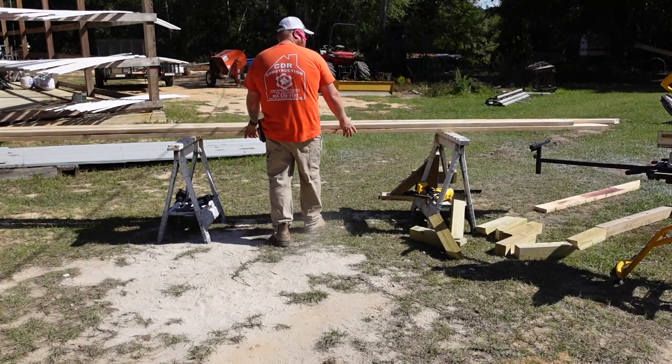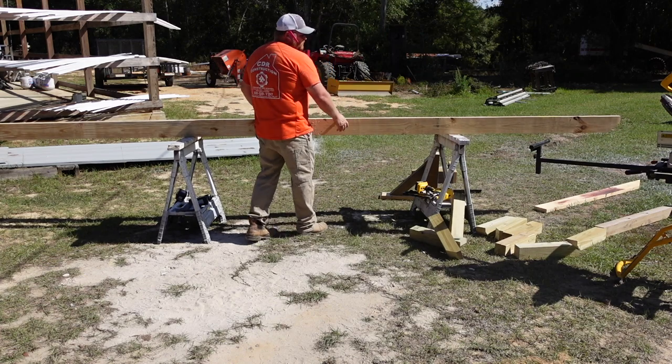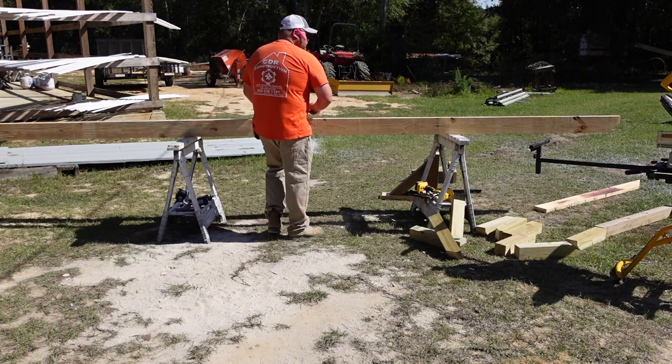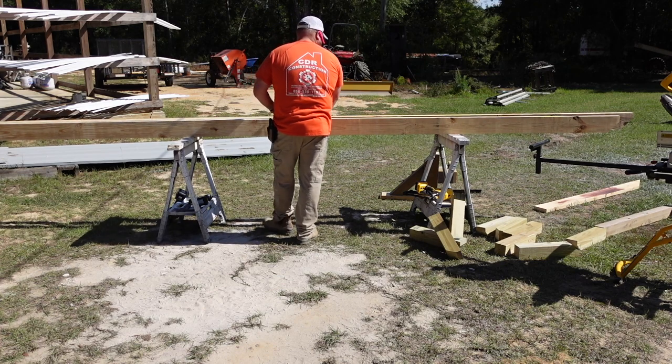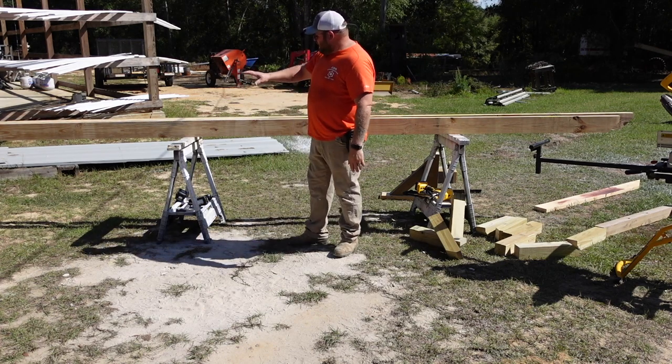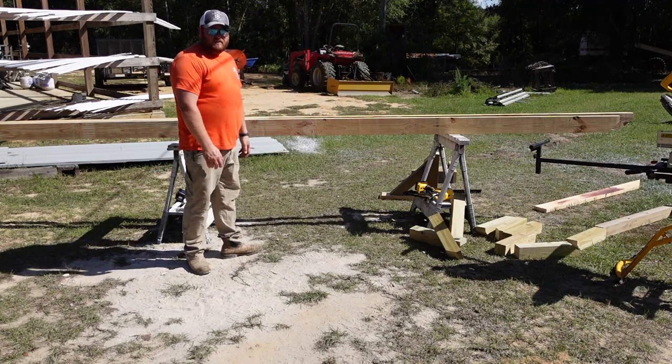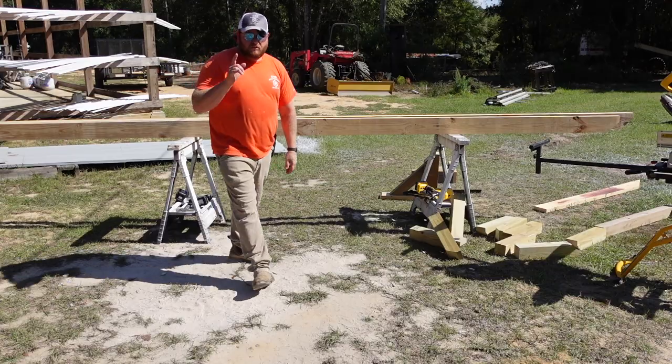What you end up with is this beam right here and here's your other one. Now that we've got all that done, I'm going to stain everything, then we'll install our tops, and all that's left is to put it on the house.